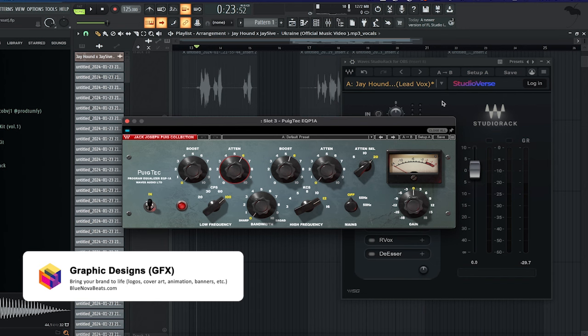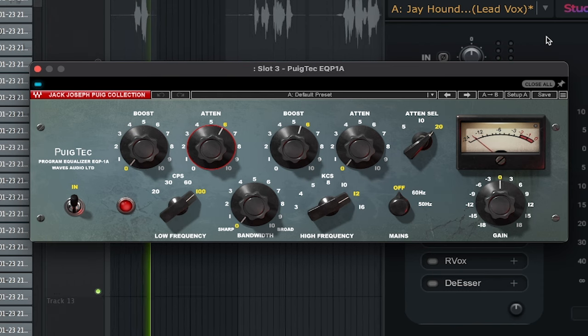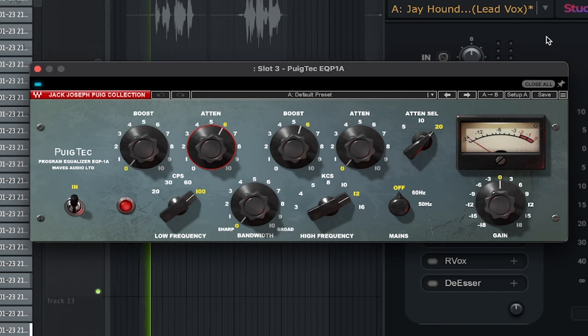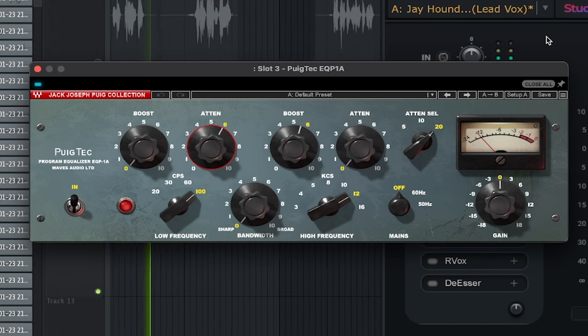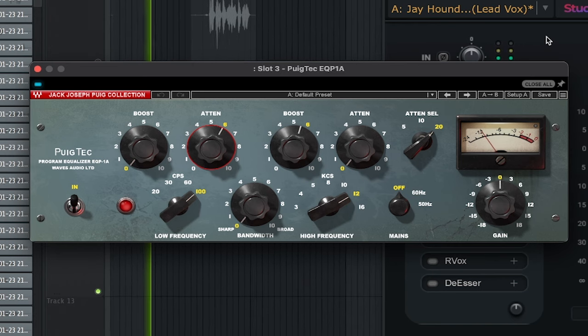Next up, we're gonna use the Port Tech EQ in order to shape the vocal and get a more brighter sound out of it. [Demo] Bro hold on, let me tote. Bro moving stiff when he woke. I'm too tat, got the G on my. I'm in court, on the E-way, put it in sport. I be ballin' like a wizard on court.